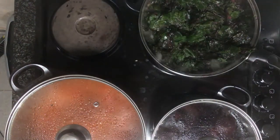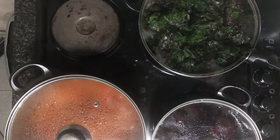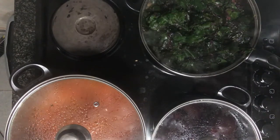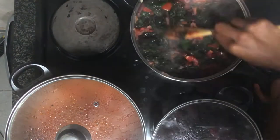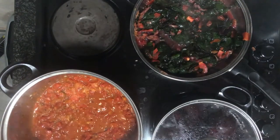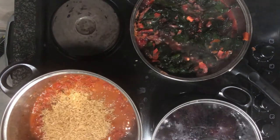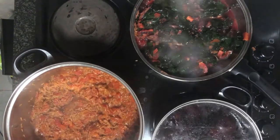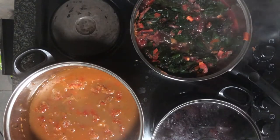Cook the greens for about three to five minutes — we don't want to overcook them, so ensure the rest of your ingredients are cooked first. My greens were prepped and kept in the freezer so they have a little water to cook off. While the greens are cooking, we move on to our rice pot, adding two cups of rice to our tomato sauce, then adding in our bean broth — the vegetable broth we made — to add some flavor.